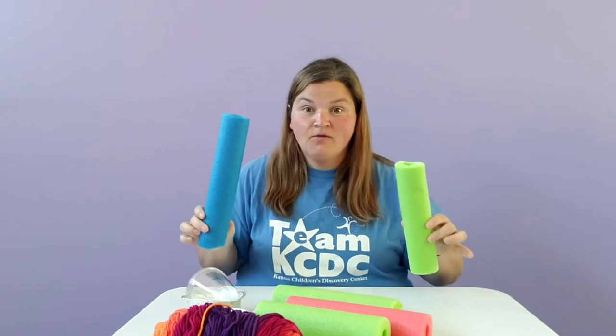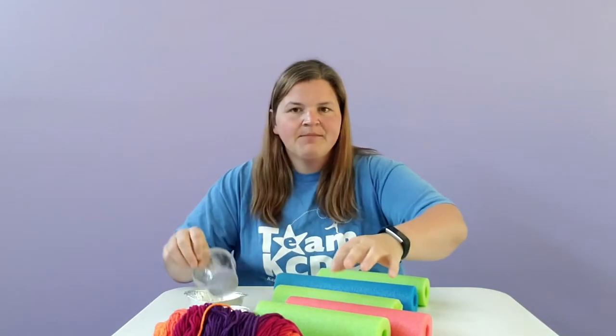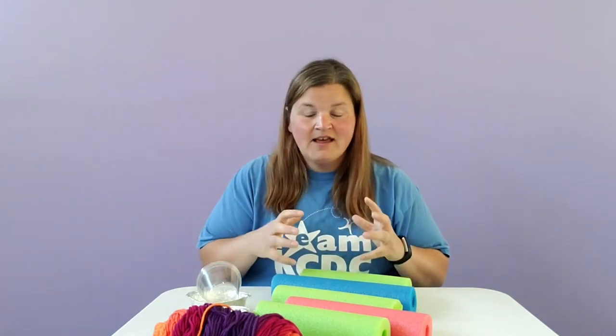You're going to need pieces of pool noodle and then some recycled materials like pie tins, cups, maybe yarn to help hold something up. Whatever water can flow through or collect in, that's exactly what you're going to need. And then you're going to need things like tape or glue to piece it together.